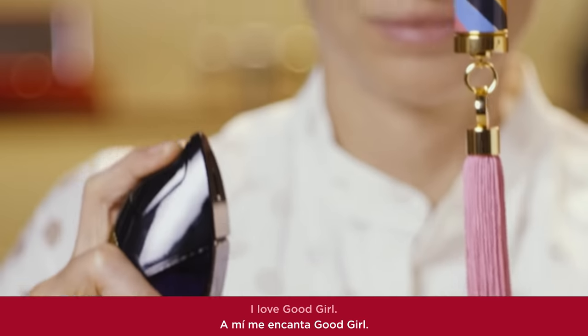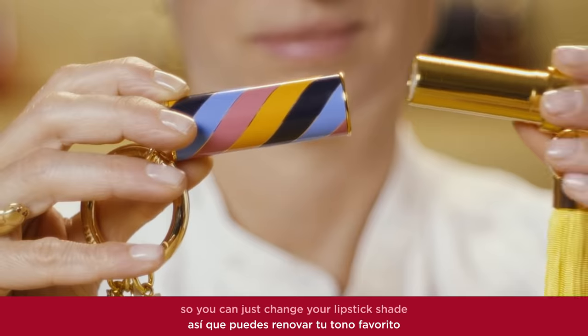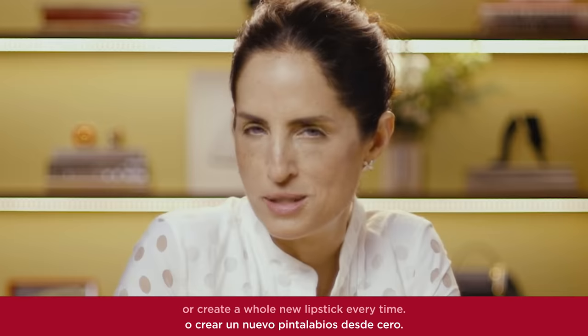Spritz the tassel with your favorite Herrera scent — I love Good Girl. The Carolina Herrera lipsticks are all refillable too, so you can just change your lipstick shape or create a whole new lipstick every time.